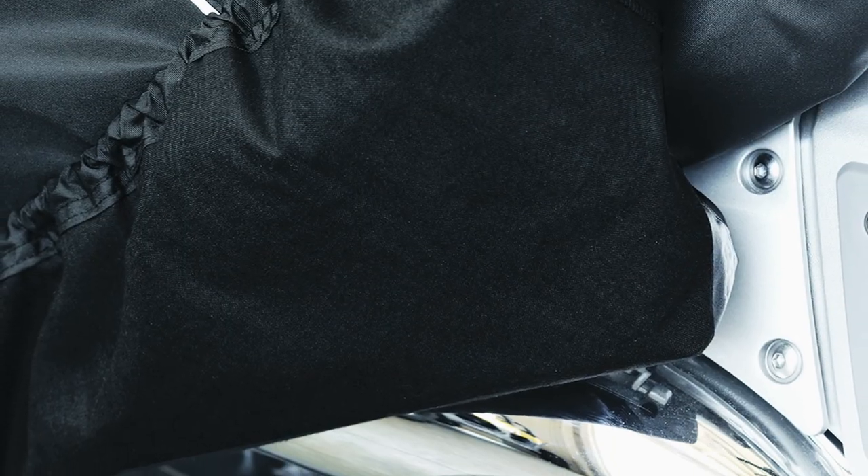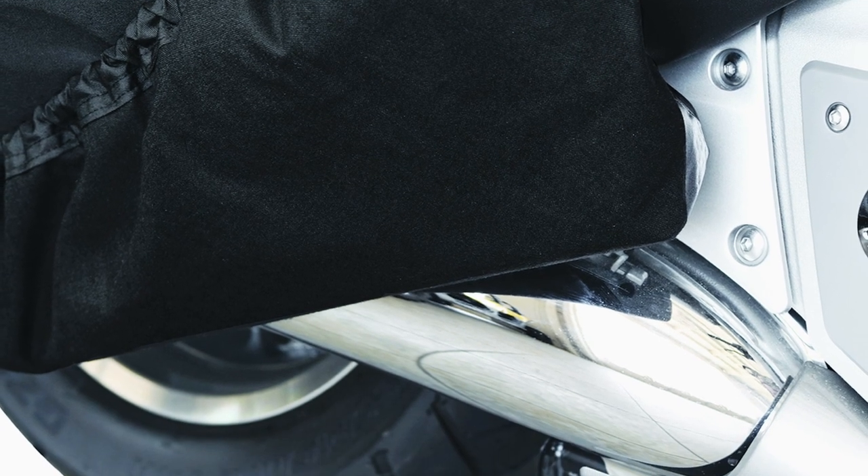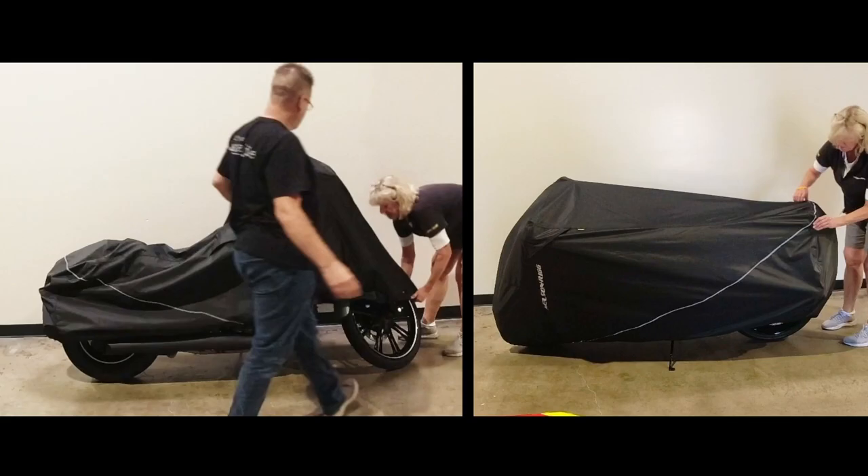Another material you're going to find on the underside of this cover is our heat-resistant material. That's going to allow this cover to be protected when laying over your bike just after a hard ride.